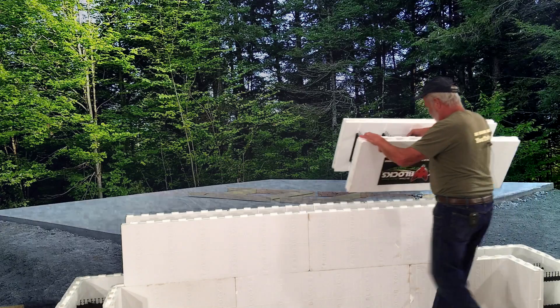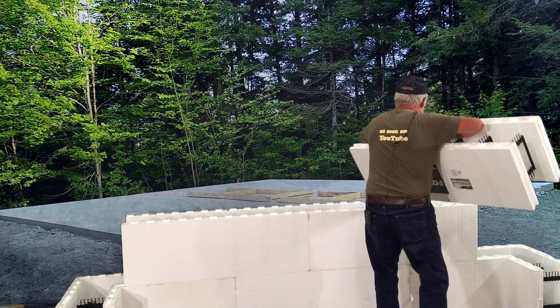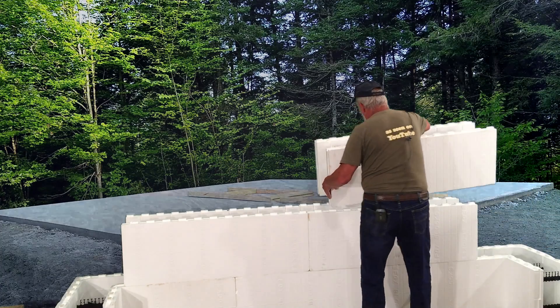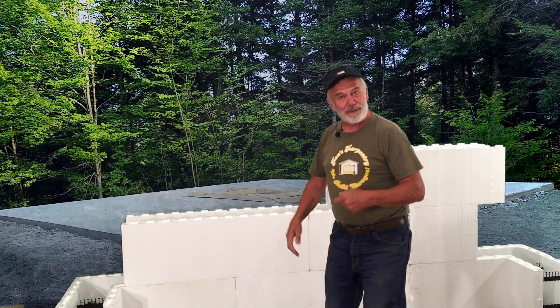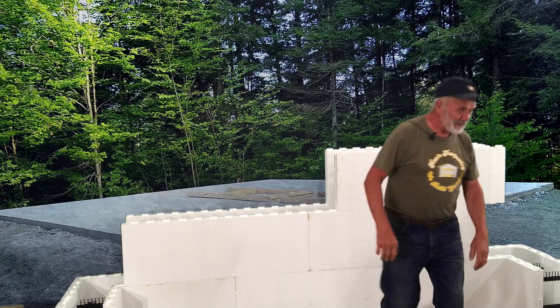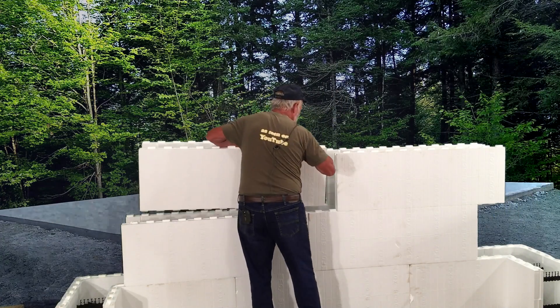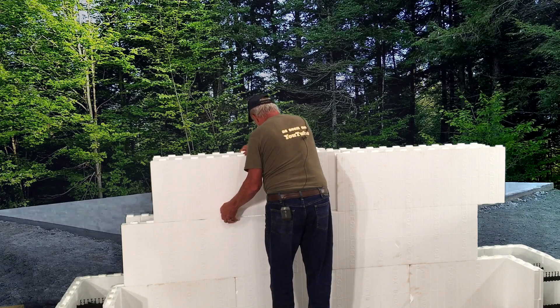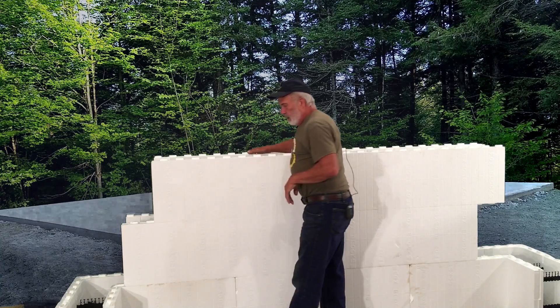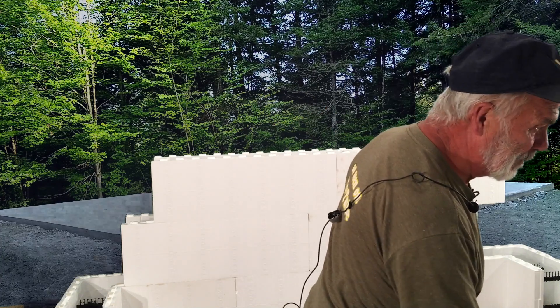Once you get started, it seems like they go pretty quickly. Before you close a corner, you should run the rebar through, then put the corner on. With each course as you're going up, it'll be so much easier, because I don't think you can fit it in after.